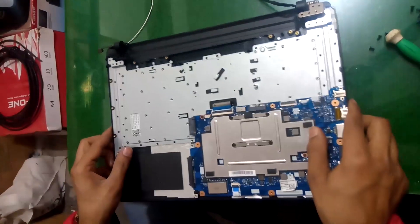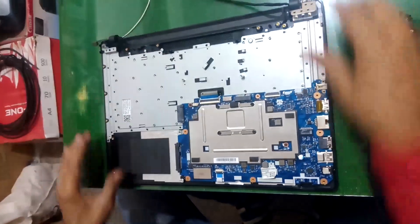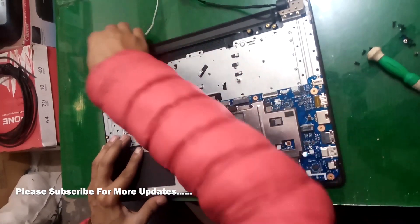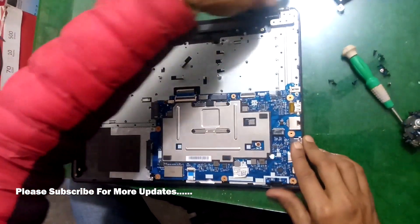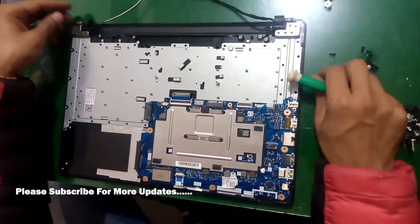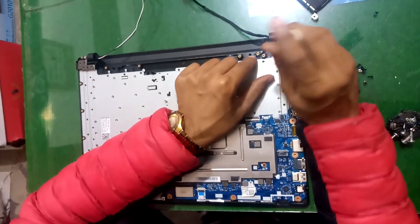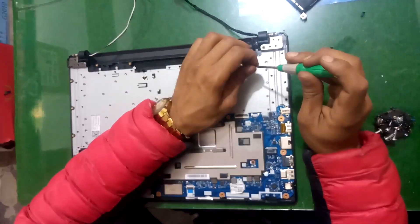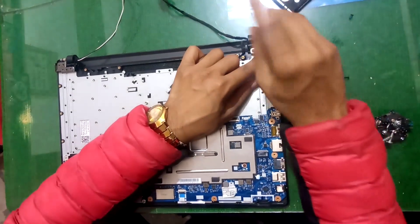To connect the LCD, put the board like this. Now screw the arrow shown in the hole — only screw in the hole that is shown by the arrow.